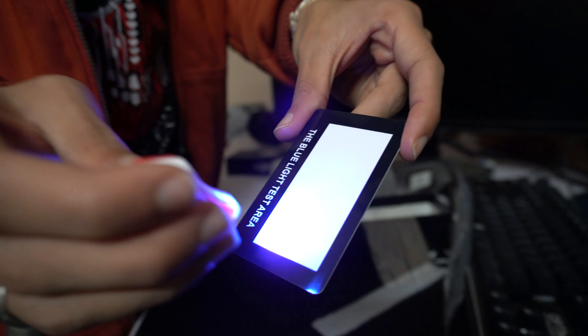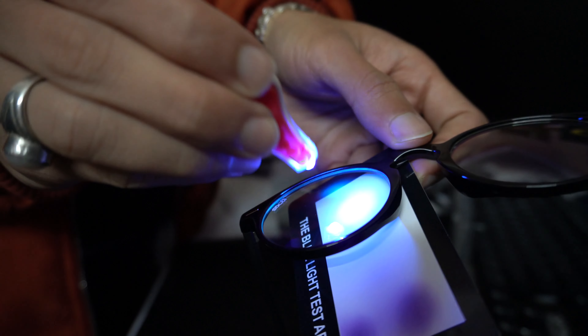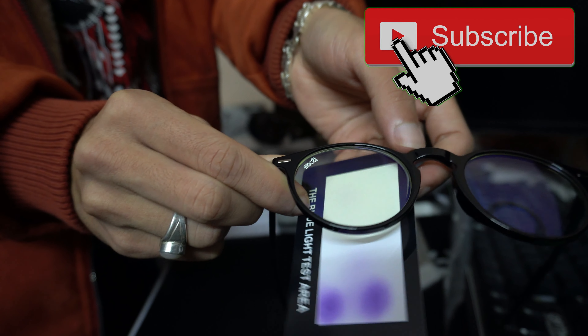That's about it, boys. That's a wrap for the video. Stay safe. If you'd like to support me, subscribe, like the video, share if you want to — just extra support. See you guys later. Peace.